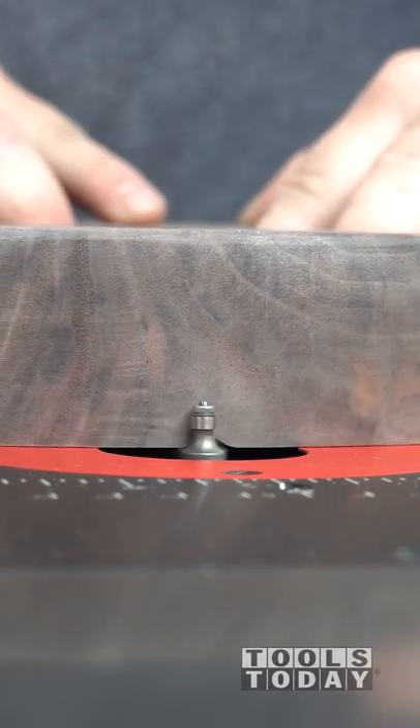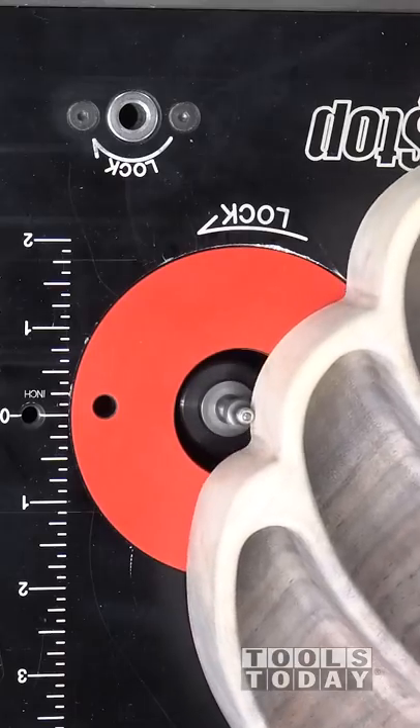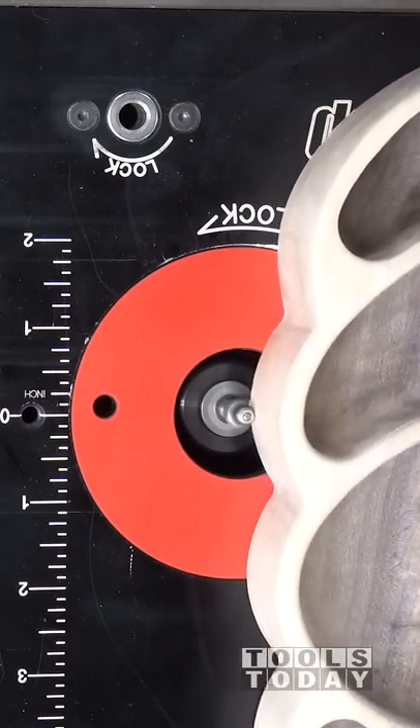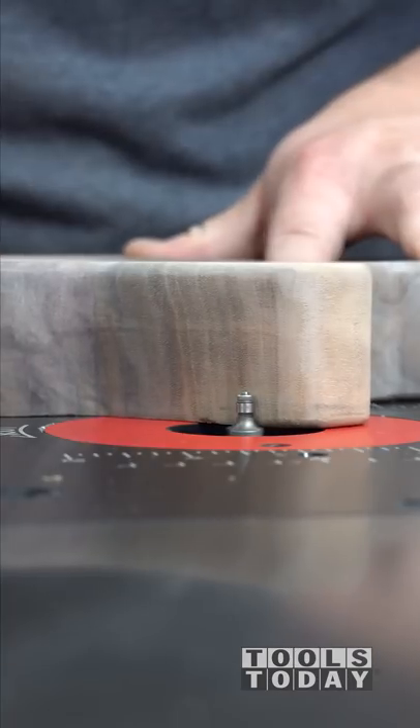You can see it cuts really nice and clean along that entire bottom edge. It essentially gives a profile like hand sanding, but with that small 3/16 inch diameter ball bearing, it's able to fit into all of those really tight corners extremely well, making this a bit that takes care of all of the sanding needs for you.